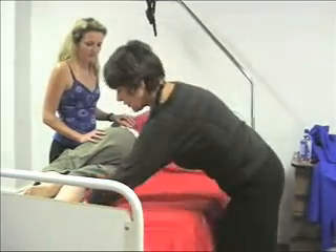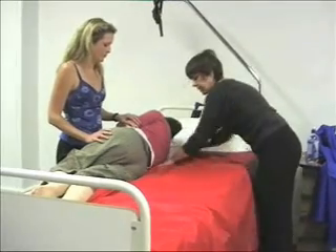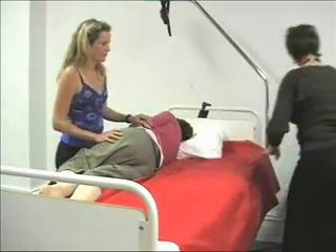The slide sheets are inserted one at a time, pushing them under the buttocks first, then heels and shoulders, and under the pillow so that the whole body is supported.